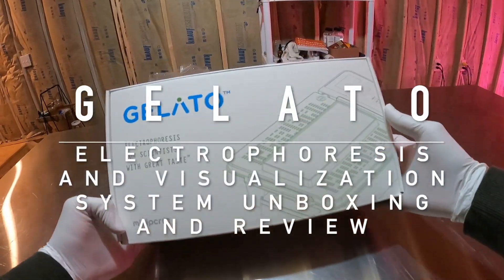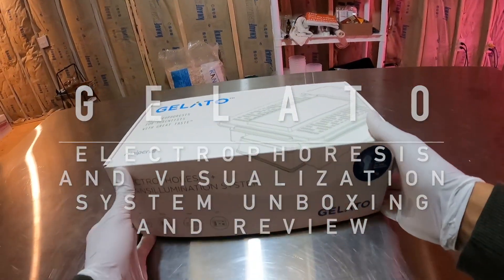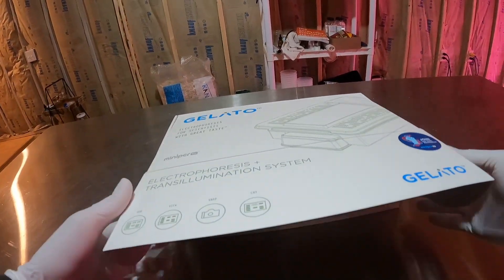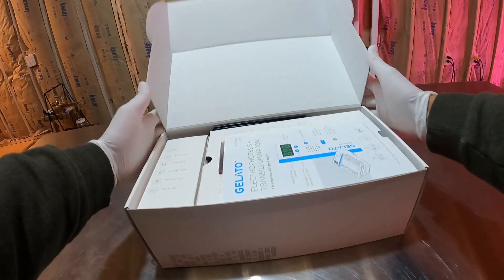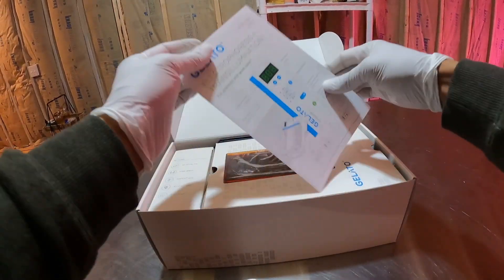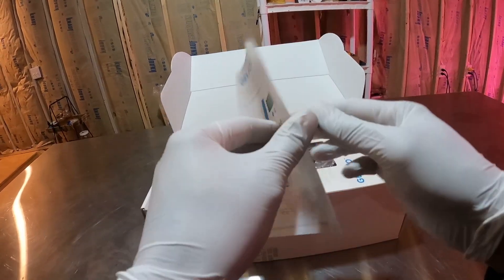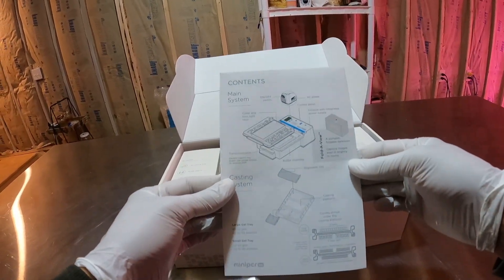What's up everybody, it's William Padilla-Brown coming at you. Today we're going to be unboxing and reviewing the Gelato Electrophoresis and Visualization System from MiniPCR. I've been using MiniPCR products for about two years now and I really love how user-friendly they are.